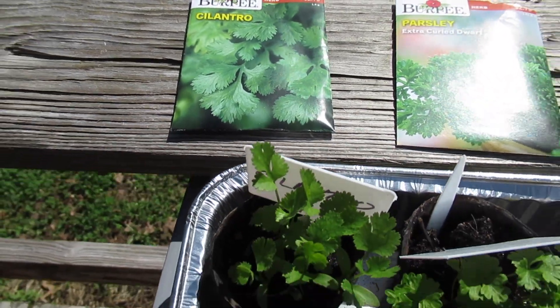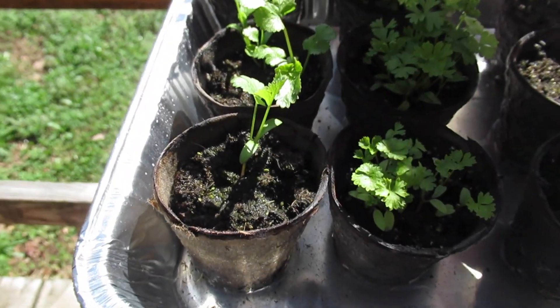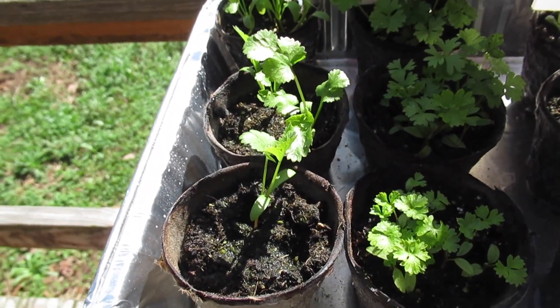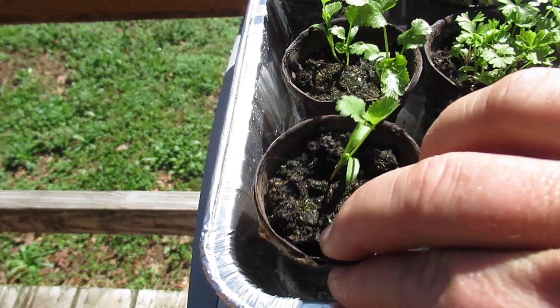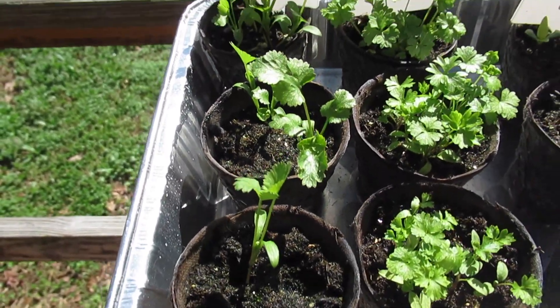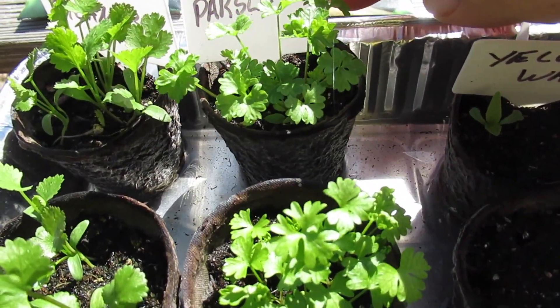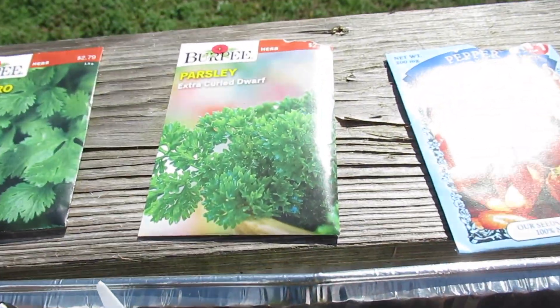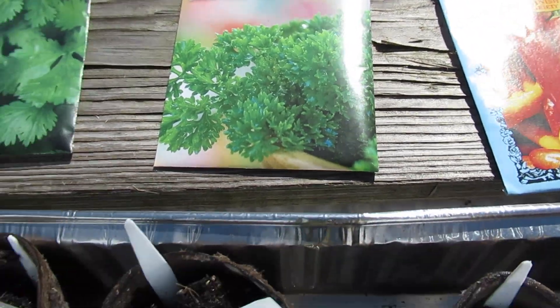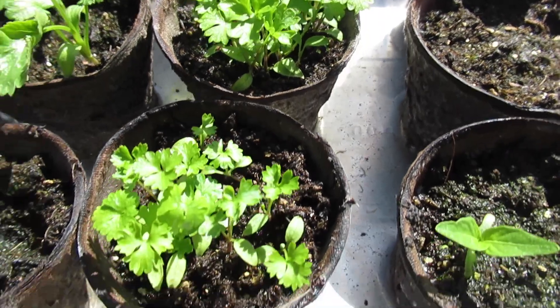Let's start over here — these are not Dollar Tree seeds, these are the Burpees that I bought at 40% off at Woods. The cilantro has done well — I need to move these and get them spread out in a bigger pot. Same for the parsley, which has done really well. This is the Burpee brand curly leaf parsley, extra curly dwarf, and I need to get it out.